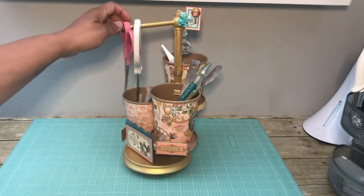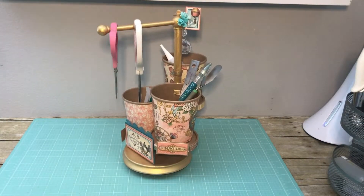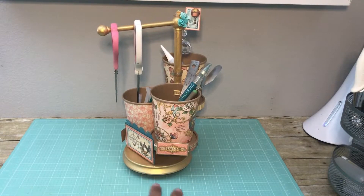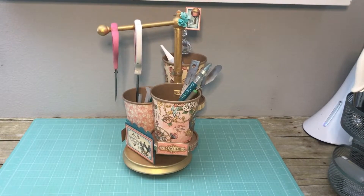As you can see, it holds scissors perfectly. It will also hold anything that you want to add to that bar. It's very sturdy — it may be a thrifted item, but it is really sturdy.